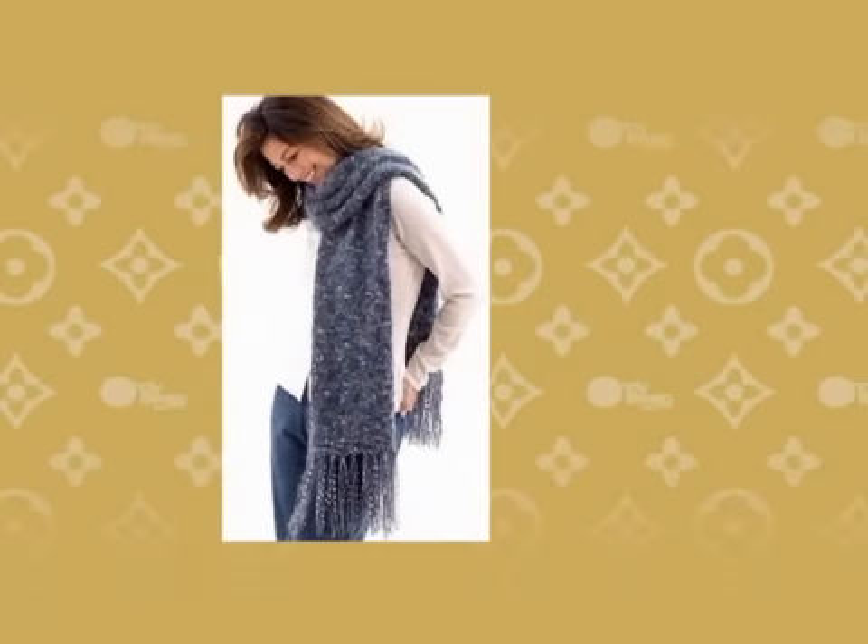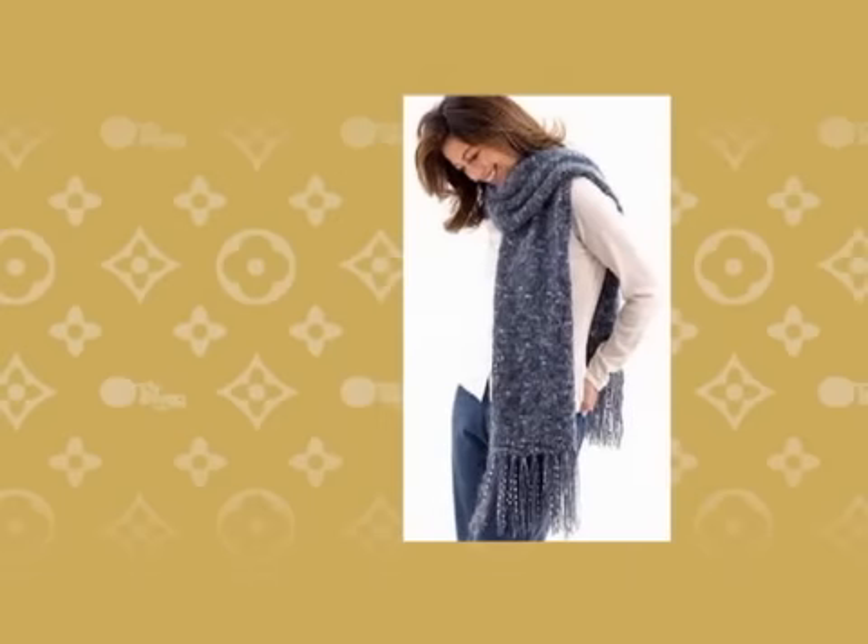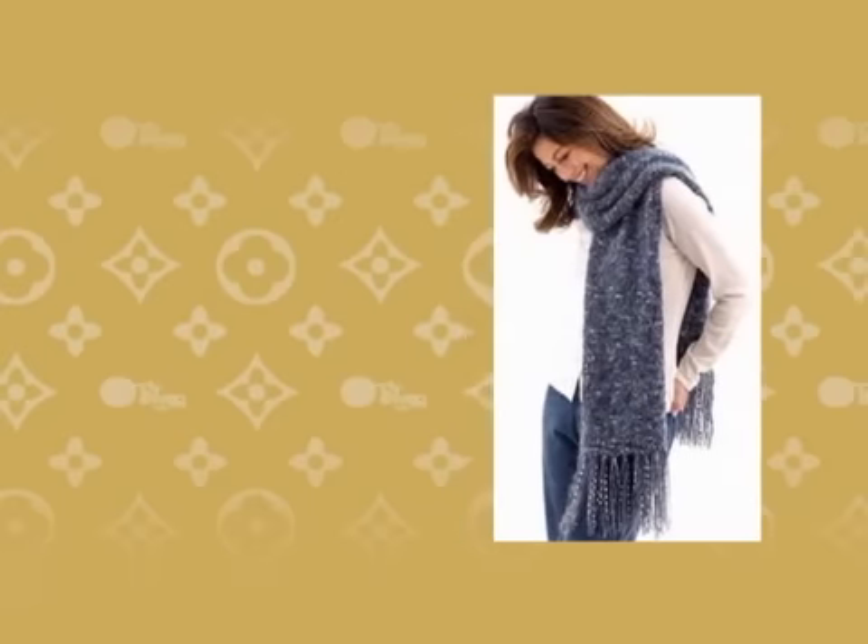Wrap: place an oversized square or oblong scarf around your shoulders or just below. Throw one end over a shoulder or flip the ends over each other. This can give you a sophisticated look. You can wear this on top of a turtleneck shirt or wear it with a nice dress like a shawl.